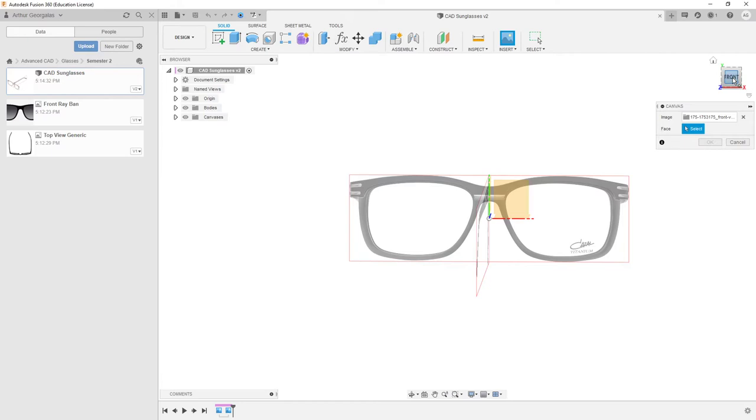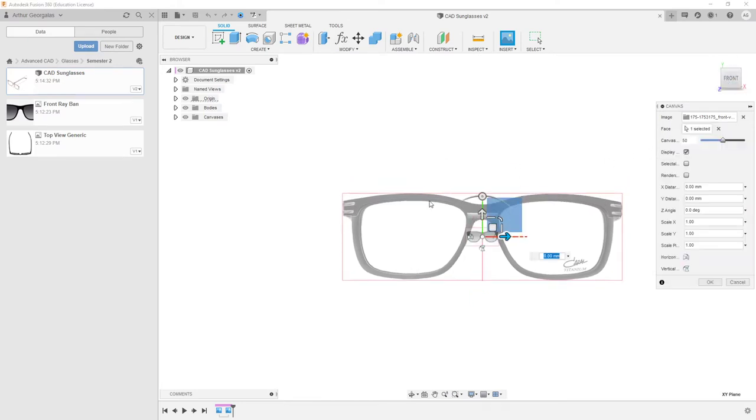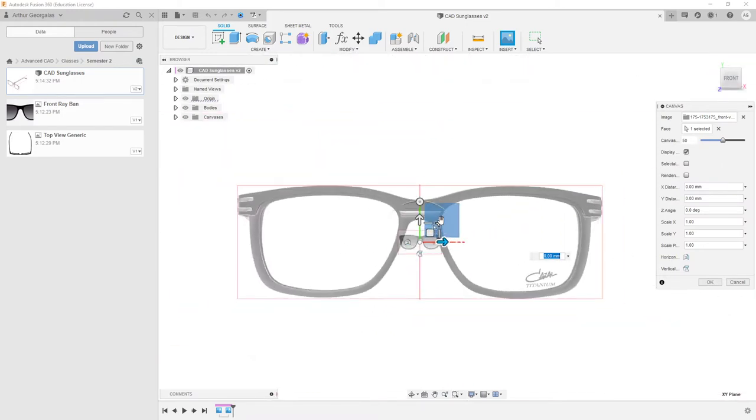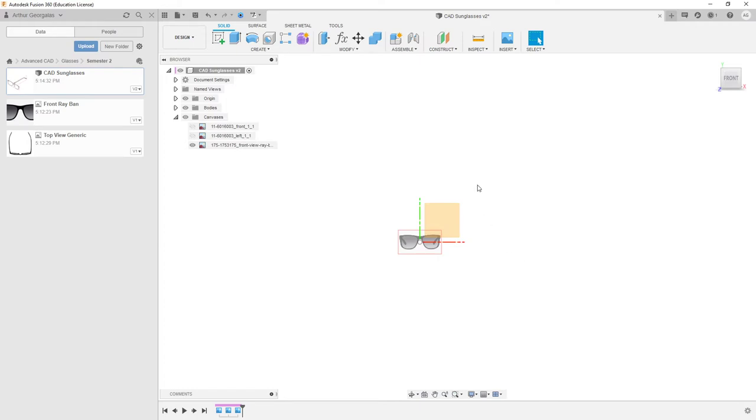After that it asks what face you want to put it on — we're just going to go with the front plane, and right away it's down here. For yourselves when you bring this in, you don't have any previous images to look at, so you're not going to really have a reference for your scale. So what you'll do is just hit OK, and then come in and actually scale your canvas using Calibrate.